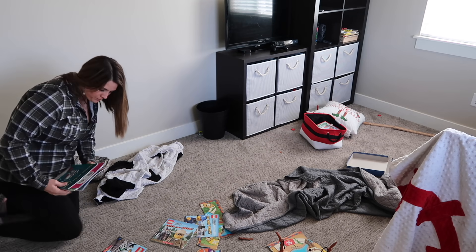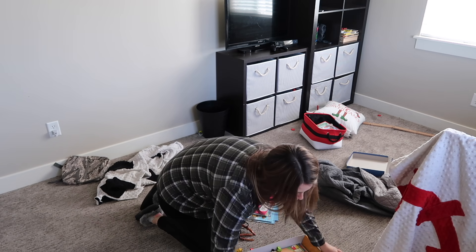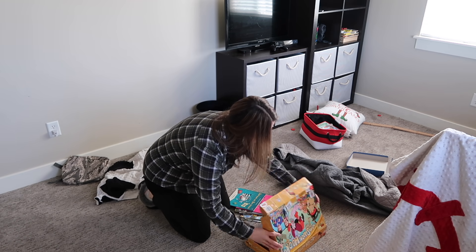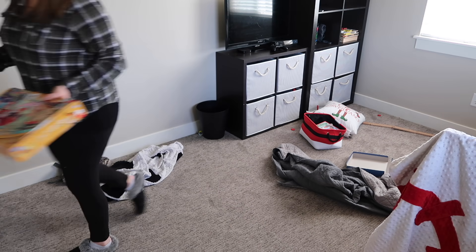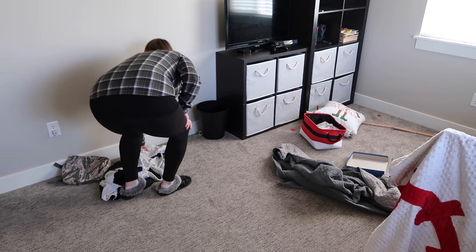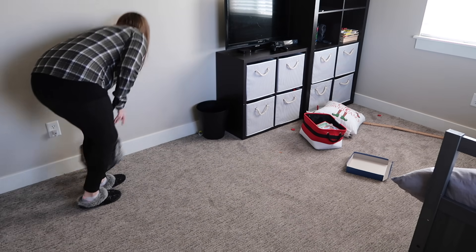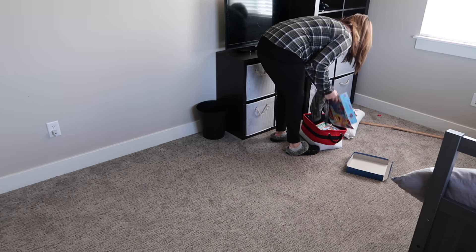Moving upstairs to the playroom slash guest room, I needed to tidy up the kids' toys. The boys were actually playing quietly by themselves so I wasn't going to mess that up. It wasn't too terrible in here as far as toys go, so I just went ahead and picked those up myself.